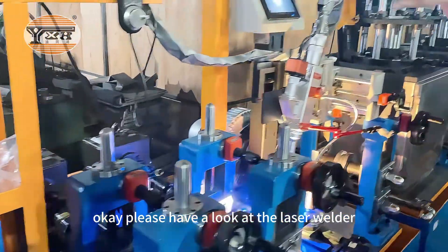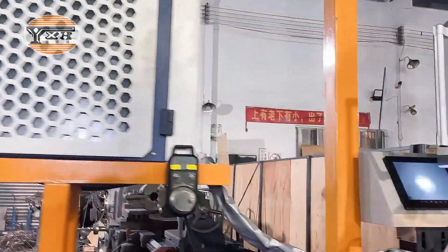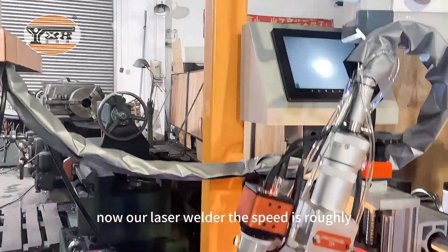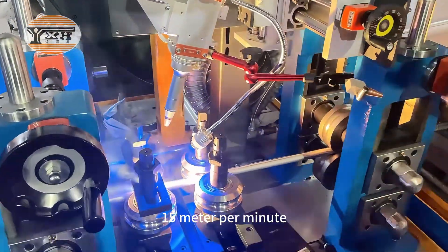Please have a look at the laser welder. Our laser welder speed is roughly 15.15 meters per minute.